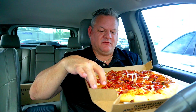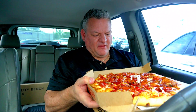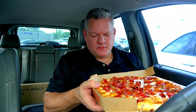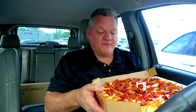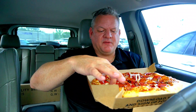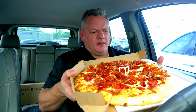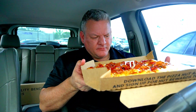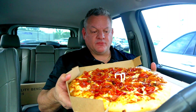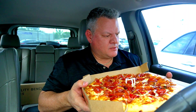It is hot, man. I need to let this cool down for a minute because it's going to fall apart — as soon as I start to pick it up the cheese just falls. So let me give it a minute to cool down. But it looks delicious, it smells really good.